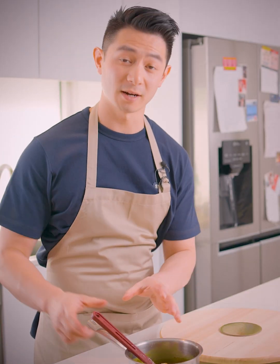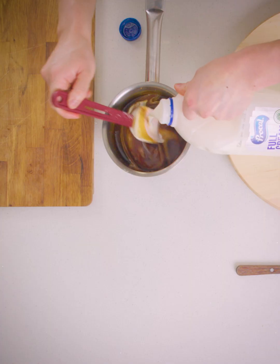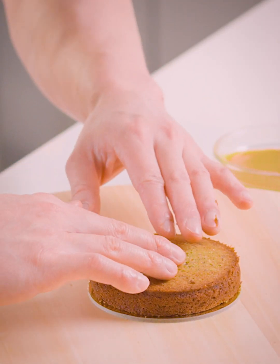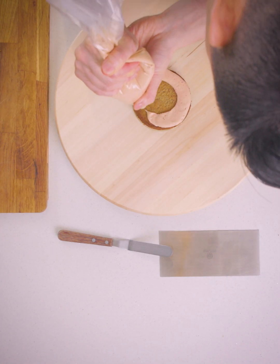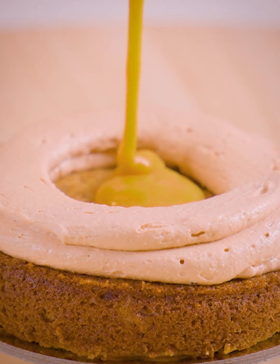Back to our caramel quickly — I'm going to add in a touch of milk to lighten it up and also give it a bit more texture. Now it's time to assemble the cake. I'm going to pipe a little bit of the buttercream and pop it down right in the centre. Now we're going to pipe around the cake, creating a little well in the middle, then take a spoonful of our cooled down passion fruit caramel.